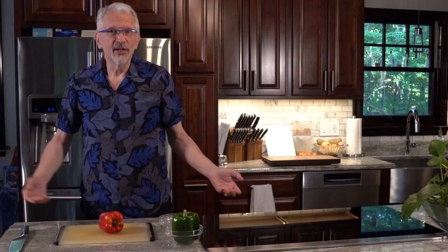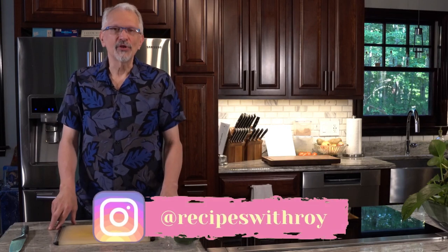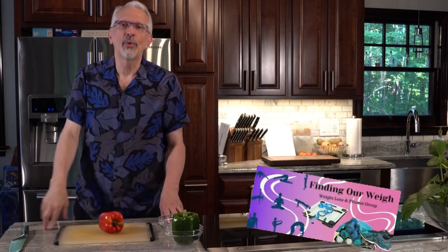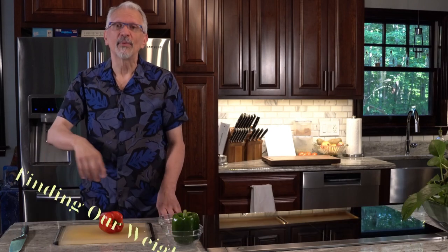Hello and welcome to my kitchen. My name is Roy. I am a home cook and amateur baker, and I am here on this channel sharing recipes that have helped me to lose over 125 pounds, whether those recipes are mine or someone else's.